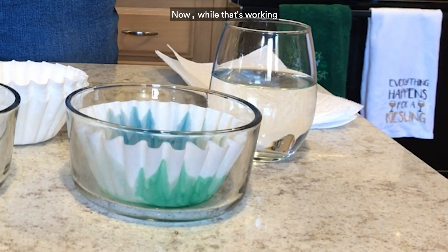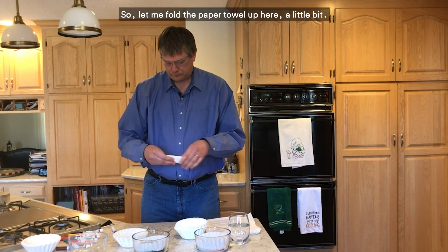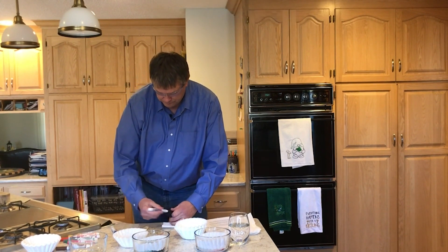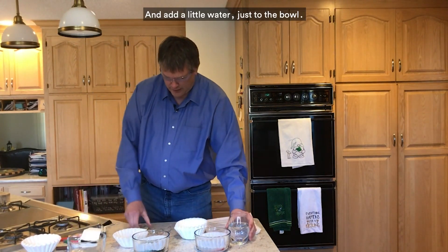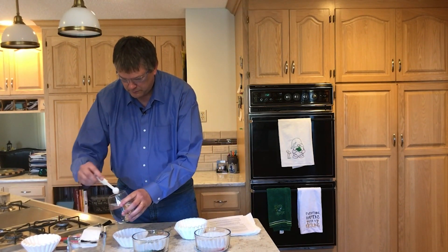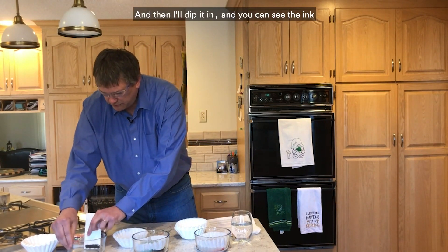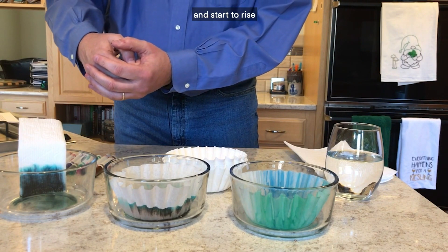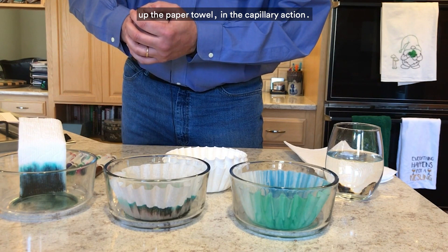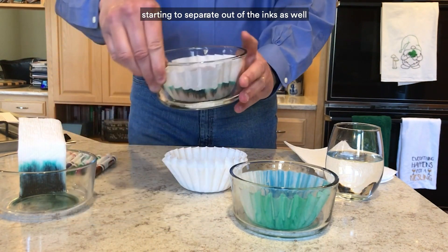While that's working, I can actually show the same phenomenon even better using a paper towel. Let me fold the paper towel up a little bit and go back to my black marker and color at the bottom. I'll drop that into the bowl and add a little water to the bowl, then dip it in. You can see the ink start to separate and rise up the paper towel through capillary action. You can actually see the colors separate a little bit — you can see the green and the blue starting to separate out of the inks as it moves up.